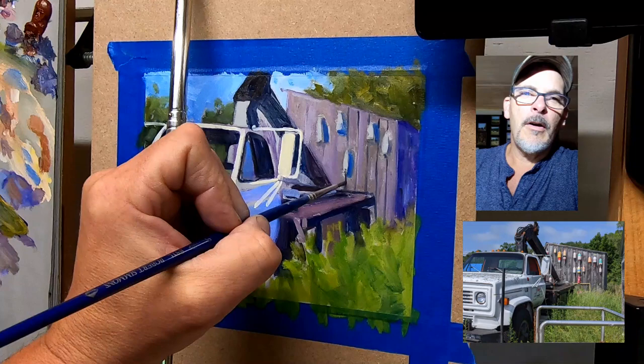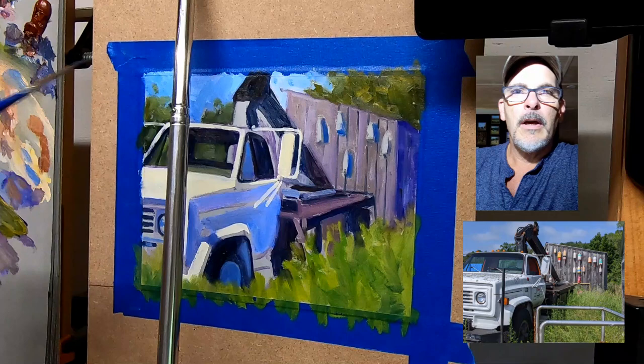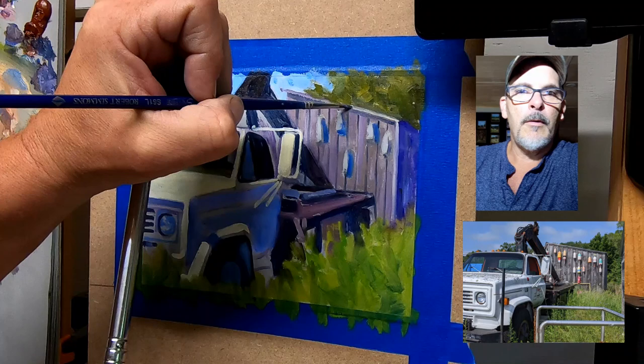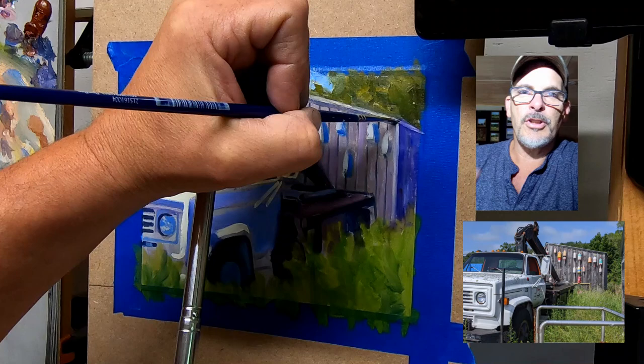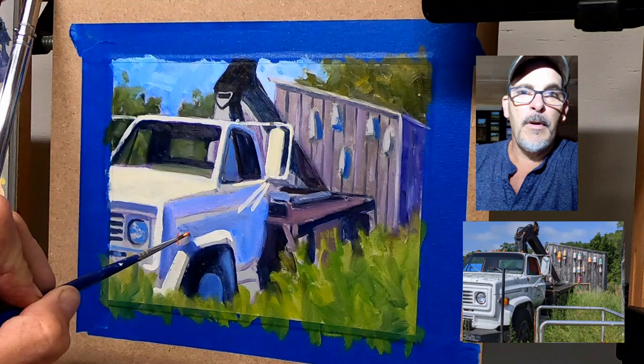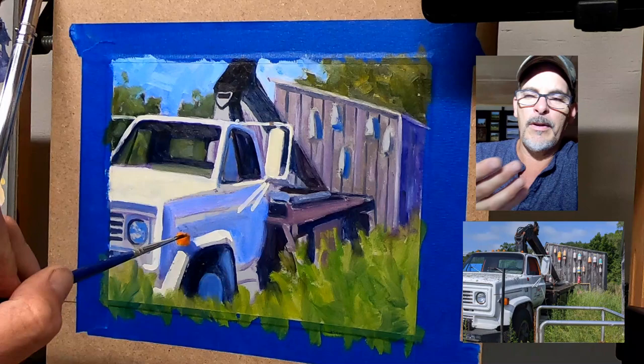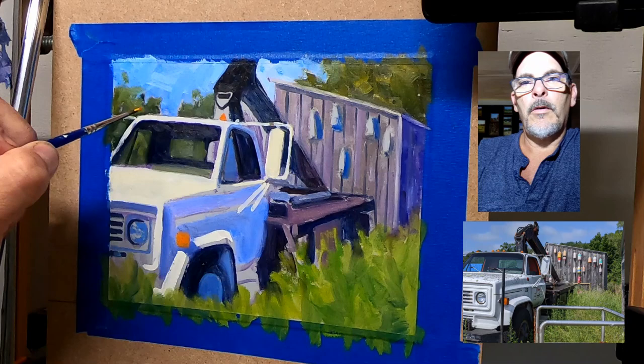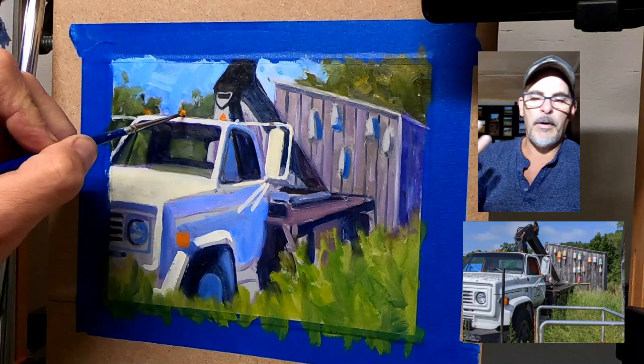I'd like to hear from viewers what you might suggest to other people watching — if you paint subjects like this, how do you handle certain details? I think that could be useful for everybody as a collaborative artistic community. That's what I love about being on YouTube, and pre-COVID when I was doing the gallery scene, it was nice going to openings and talking to other artists about gear and techniques. You just never know where you're going to get ideas for interesting painting topics, so always keep your eyes and ears open.